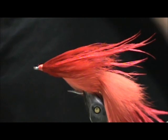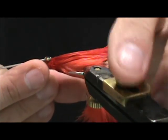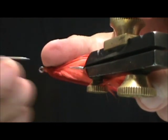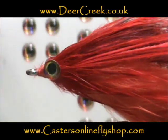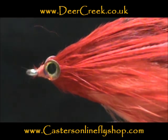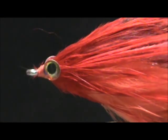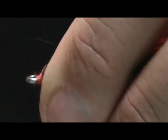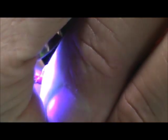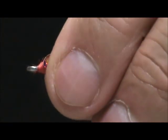Now I'm going to add eyes to this — you don't need to, but I'm going to. The eyes I put on are Deer Creek Gator eyes, and I'm going to secure those with Deer Creek Diamond Fine UV resin. I'm going to hold them together, put a little bit of resin in between, just enough to get them to stick, then hit them with the UV light to get them to hold on there, and then we're going to build that up.